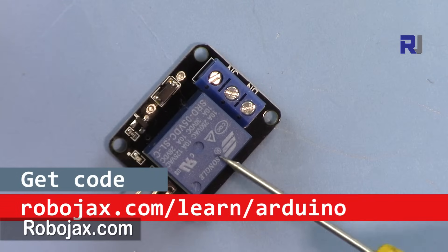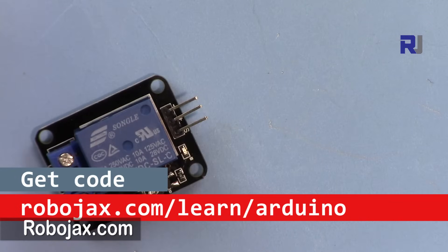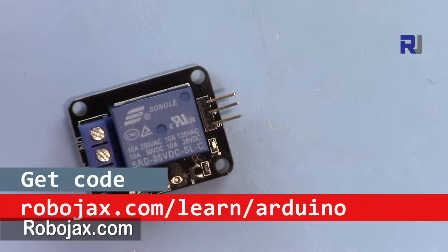You can get the code by clicking the link in the description below, or go directly to robojax.com/learn/arduino. Thank you for watching — please give a thumbs up if you like the video, subscribe, and share. I appreciate it.